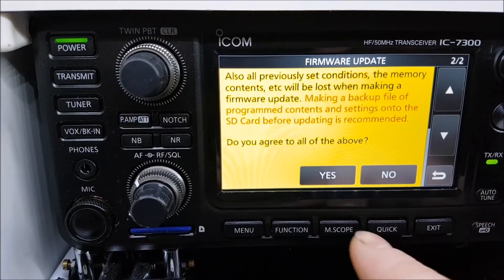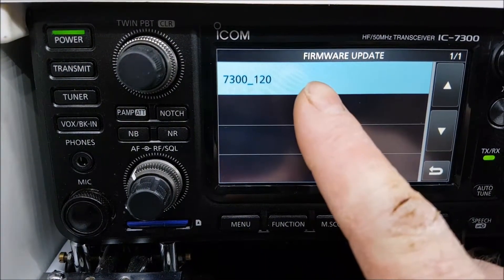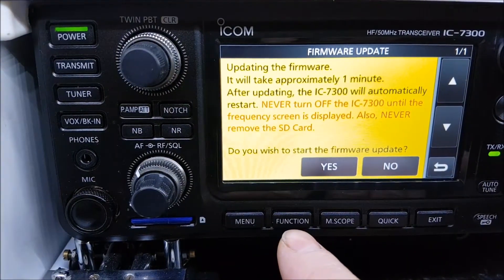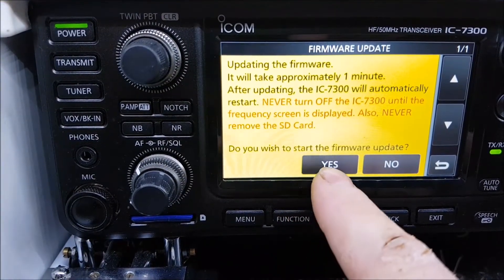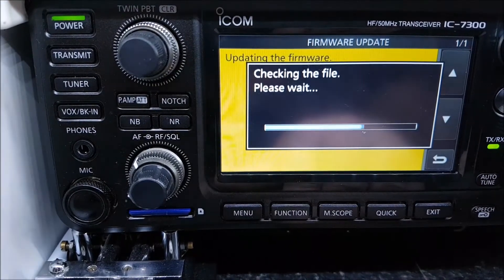Go to SD card, then firmware update. That gives us the warning, so we hit yes. That's the file we want — press that. Now this is the part some people get stuck on: when you get to this stage, it's a press and hold.